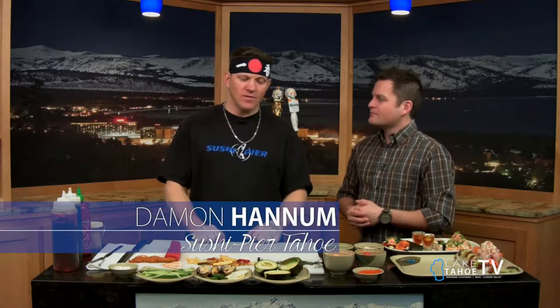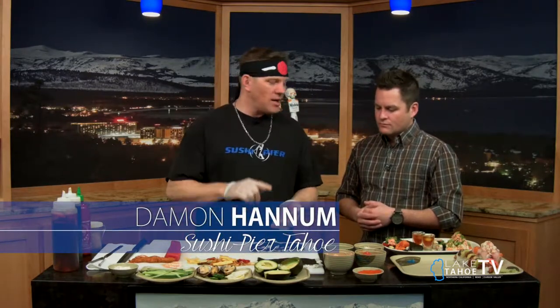These are some of your more exquisite rolls, right? I'm going to do a couple of house favorites. Right here we're going to do two rolls — I'm going to do a Mr. Blonde and a Mariner Roll. This is going to be our Blonde, and this is going to be our Mariner Roll.